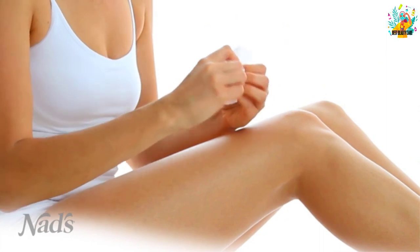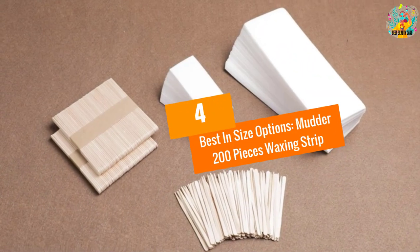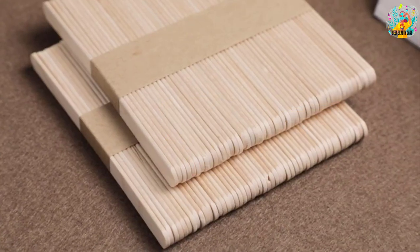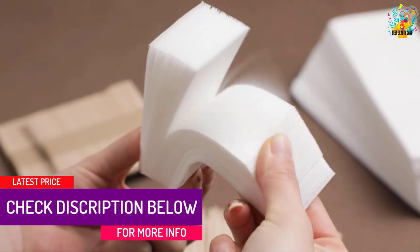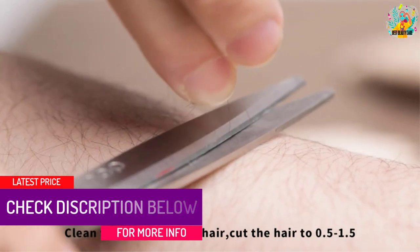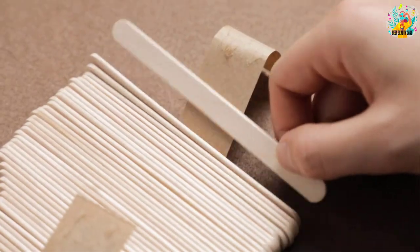At number four, best in size options: Mutter 200 Pieces Waxing Strip. This is a set of wax strips and wax sticks. These are not pre-waxed and are suitable for at-home cold waxing. The wax sticks are made of good-quality wood that does not hurt your skin.